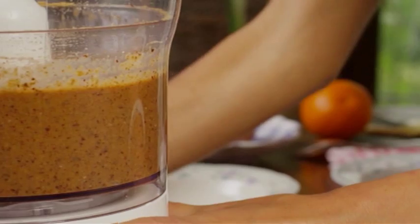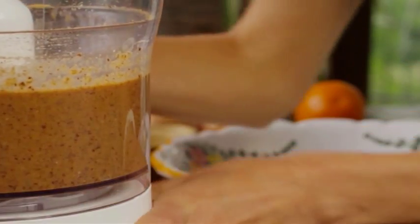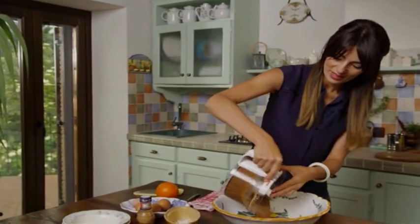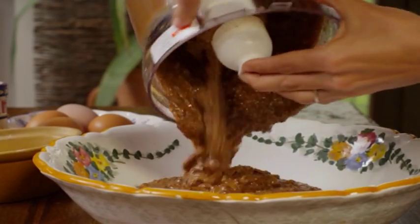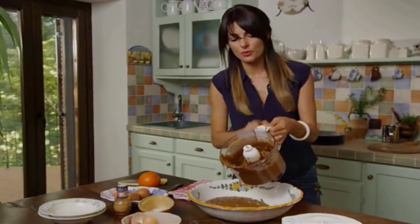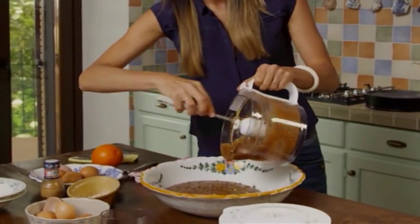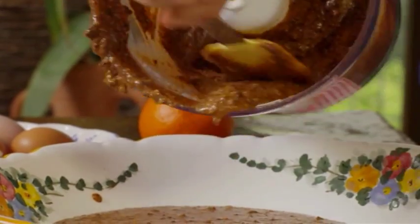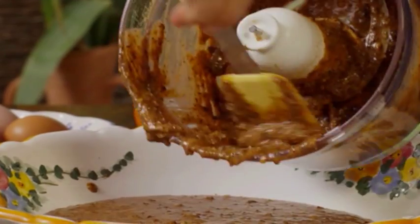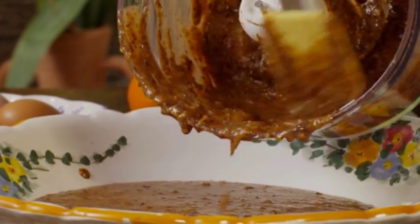That's beautiful. We're going to put the batter in here. See how beautiful it is? That's exactly the consistency you want. You might want to use a spatula to get all the bits that are stuck to the bowl.